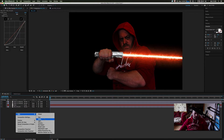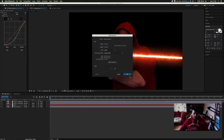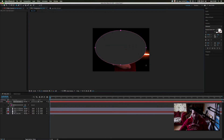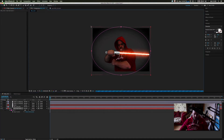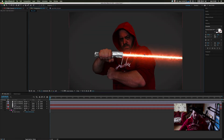Now I'm going to create a new solid, make it a gray color, and get my ellipse tool. I'll hit F on the keyboard for feathering and really punch the feather up. I'll put this below my picture and scale it up so we get a really nice vignette in the background just to give it a bit of style.